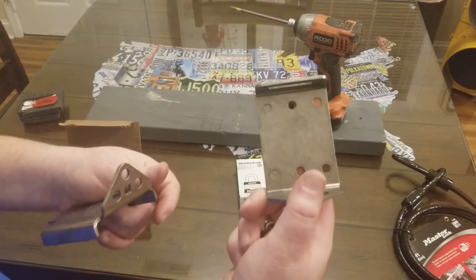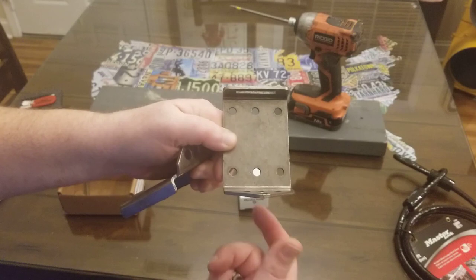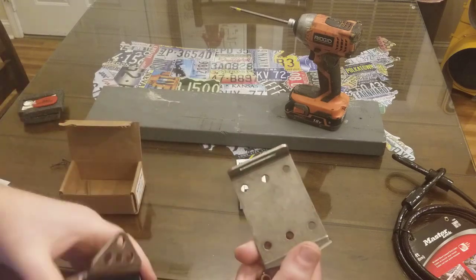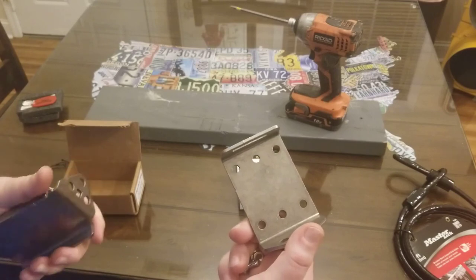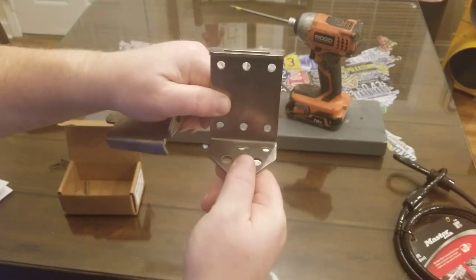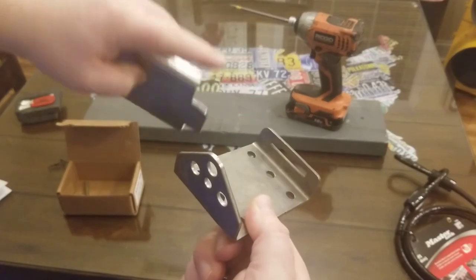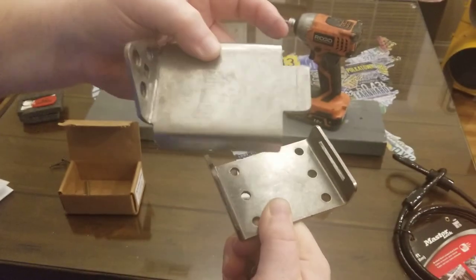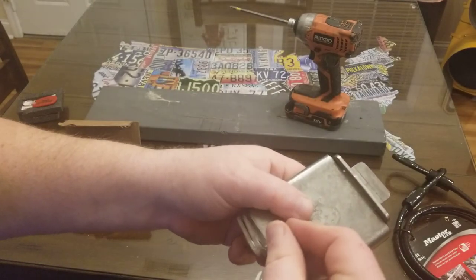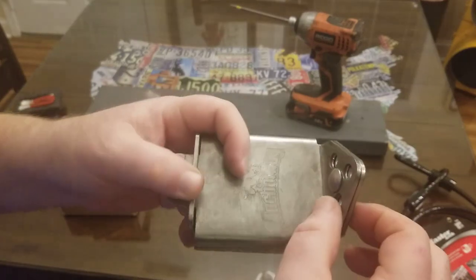Once you take that bolt out, you unhook it and secure the base down to whatever surface you want — whether it be a concrete floor in a driveway, on a patio at a condo where you've got furniture and a grill. You can secure it down with some screws to concrete, a wood surface, or even mount it on the side of your house. Then you take the interlocking piece, slide it right into that slot, and tighten up the bolt.